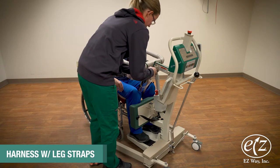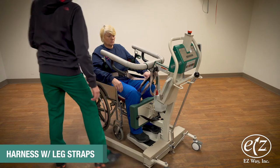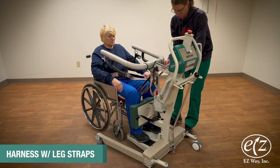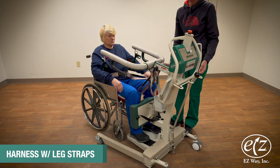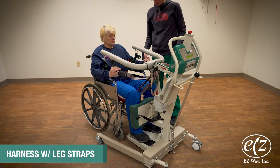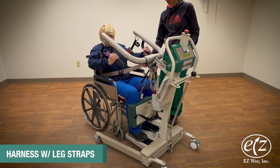Then hook each leg strap up to the two small hooks located on the neck of the Y shape that forms the base of the easy stand arms. Use whichever loop strap is reachable — you do not have to cross the straps in front. Make sure that the loops are securely placed in the hooks before you engage the motor.